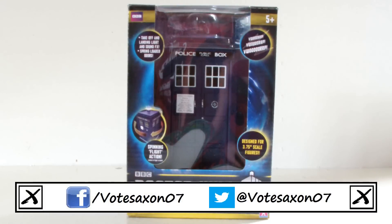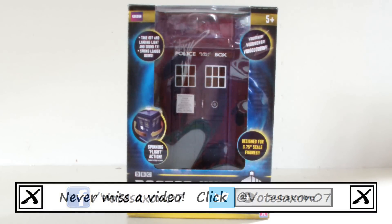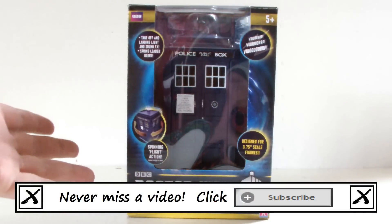Hello YouTube viewers and random Doctor Who fans. I come before you today to review this, which is the new Spin and Fly TARDIS.